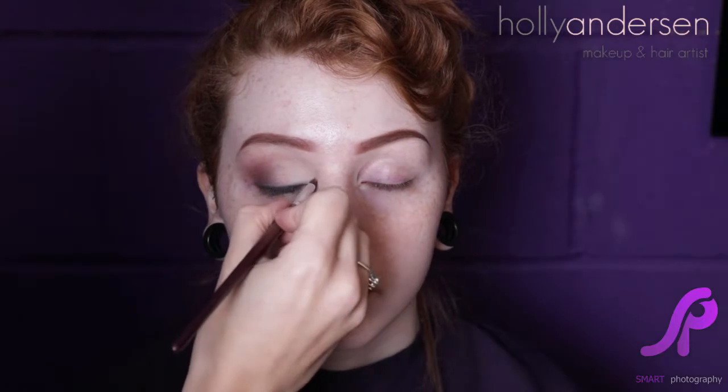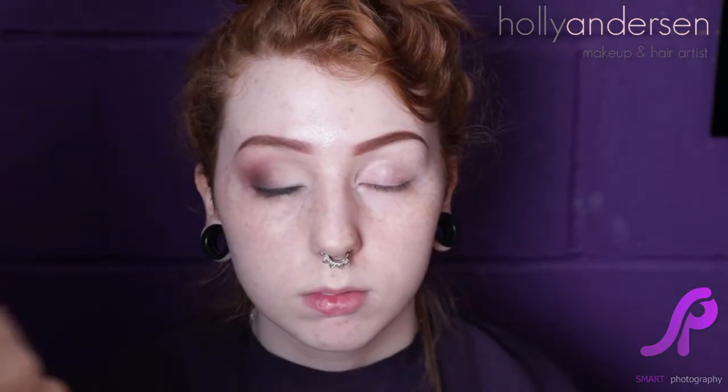We're going to pop some highlighter in the corner of the eye — this is going to make your eye pop and help make the eyes look bigger. We're just going to take a little bit on a small brush and put it right in the corner of the eye.